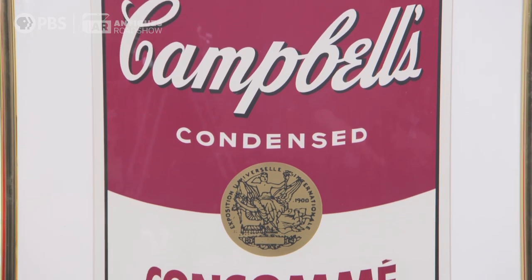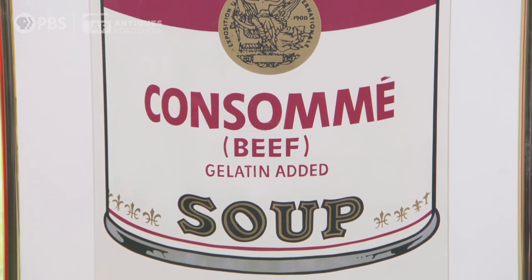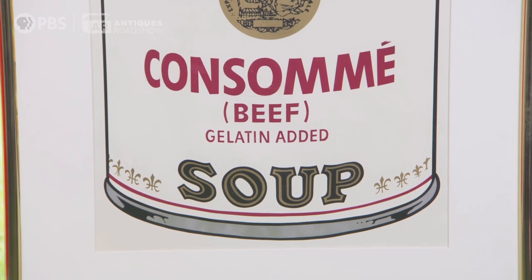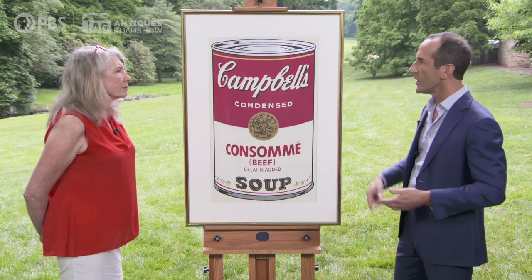Even though he was well known at the time, a lot of people viewed these as prints and sort of common images, not of great value. What did he sell them for originally? Originally a couple hundred dollars a piece, or the whole set for maybe $1,000. A lot were put on the wall, and from the late 60s on to today have lost their color and been damaged. The surface of a screen print is very susceptible to scratching and bends in the paper and breaks.